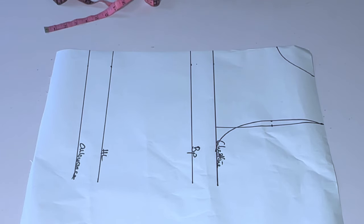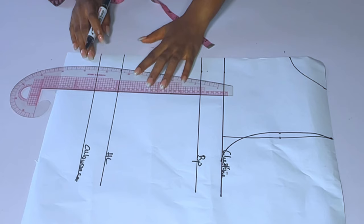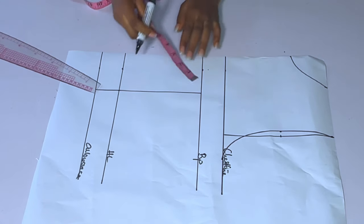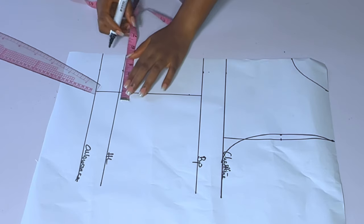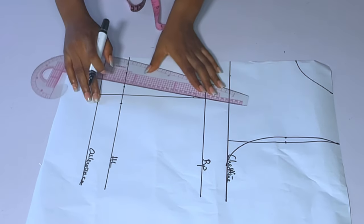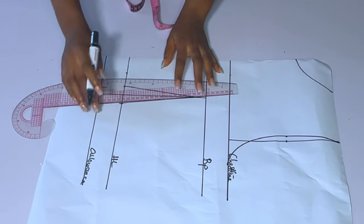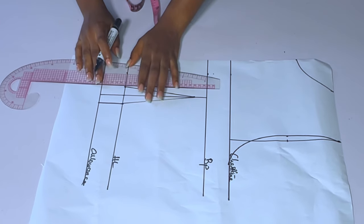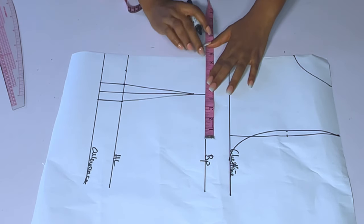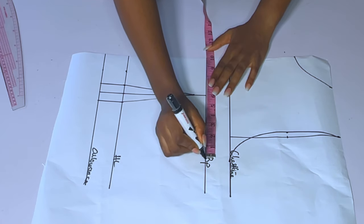My navel to nipple is 4 inches, so navel to nipple divided by 2 is 4. I'll mark 4 inches and connect that line to my bust point. For my dart I want to use 0.75 — if you want you can make it 0.5, but I want mine to be 0.75. I don't want to add any bust darts to this dress. After doing that, I'll connect from 1 inch below my bust point to that 0.75 marked at my half length. Your dart should stop 1 inch before your bust point — it should not reach the bust point exactly — so that you have a clean finish.